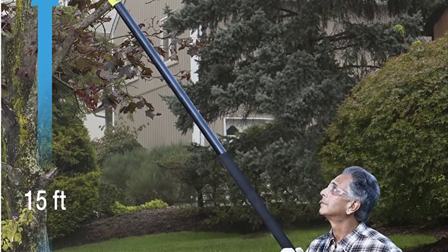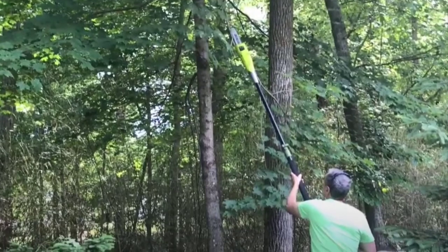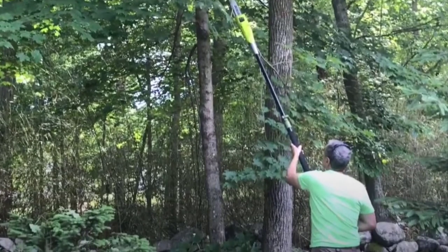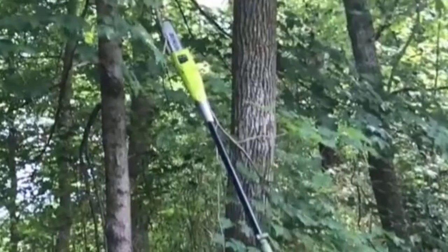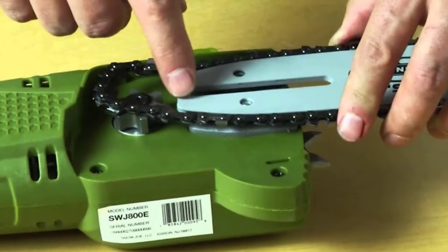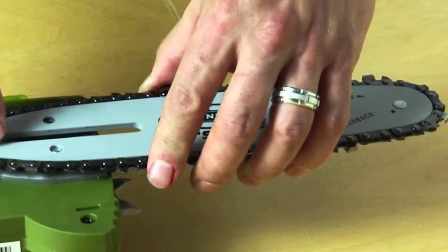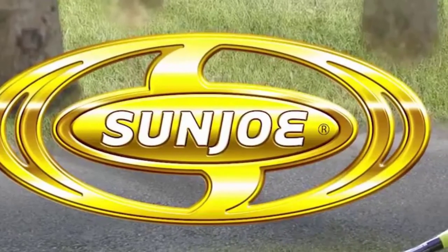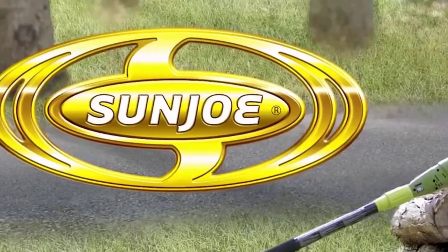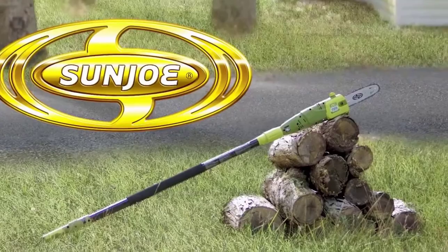This makes it a different beast than its gas-powered cousins, which might expel smoke, fumes, and excessive noise that are likely to annoy your neighbours. If you like your neighbours, then Sunjo is a much friendlier option. As long as it's been charged, you can be sure that it'll start the first time, unlike many gas-powered models. With great power comes great responsibility, so to help avoid accidents, this model features a built-in safety switch to help you avoid firing it up by accident.